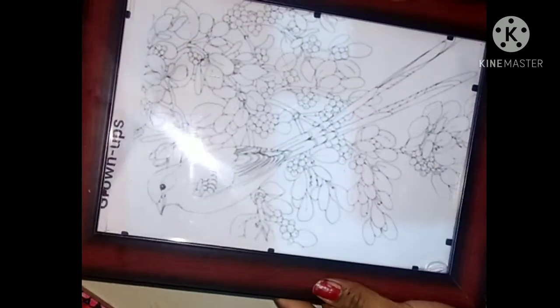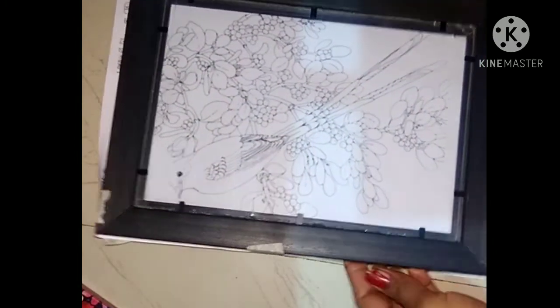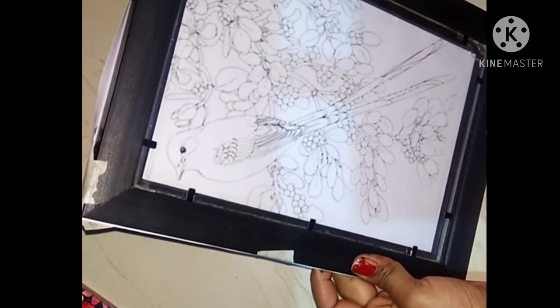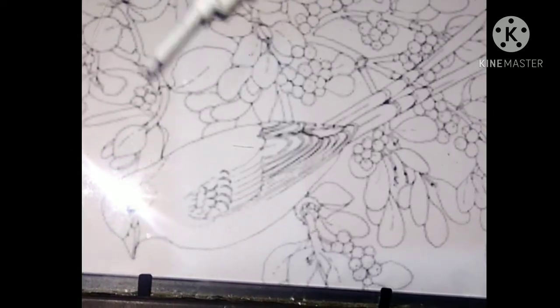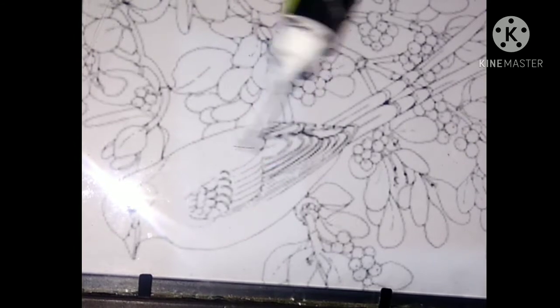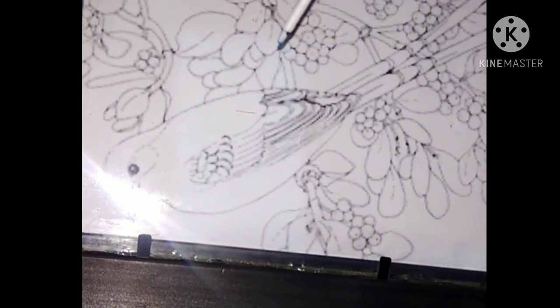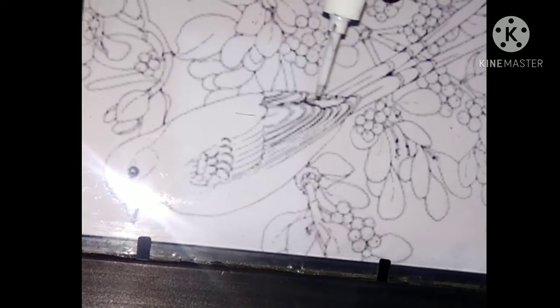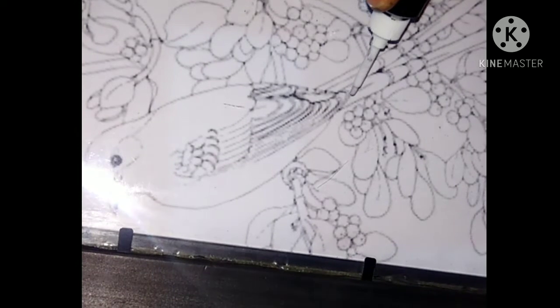This is the glass frame. We put a paper under the glass frame and stick it with tape. Then we take the watercolor outliner and put it in the glass frame slowly.